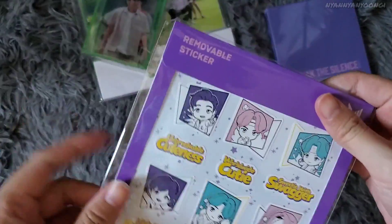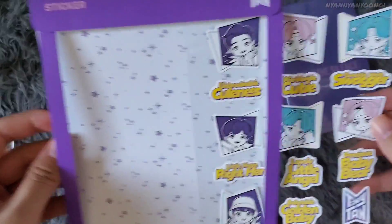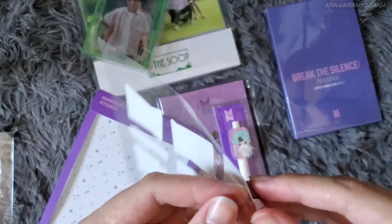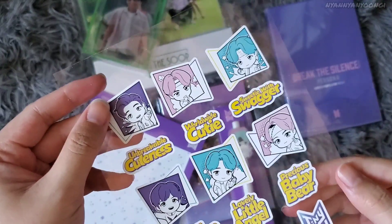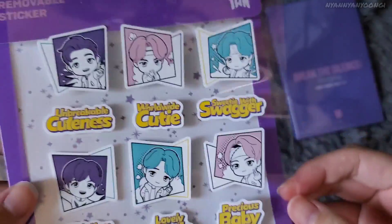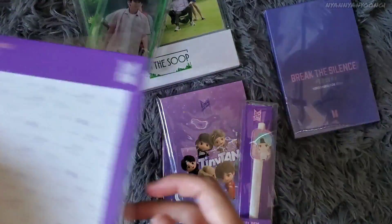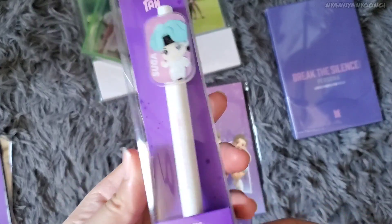Next is the TinyTAN first release — the removable sticker. Here it is: it's a sticker you can remove and reposition anywhere. It's cute — here are the characters. I like the design very much.